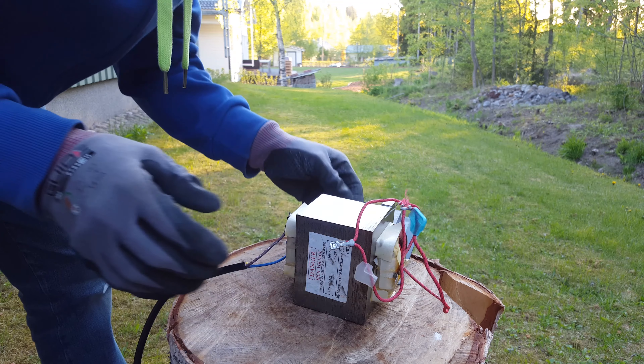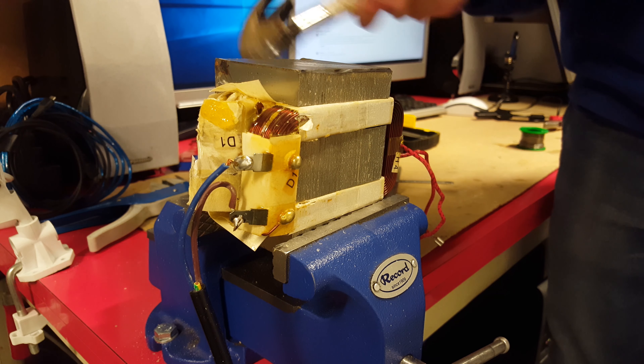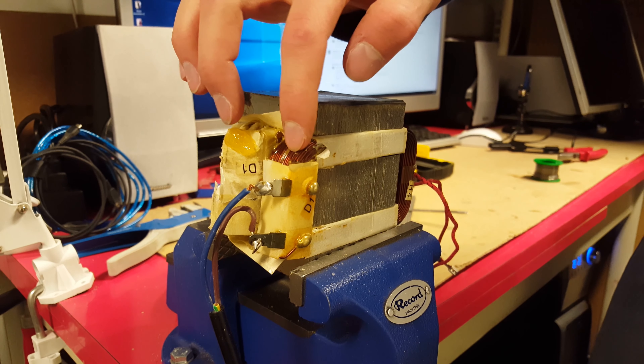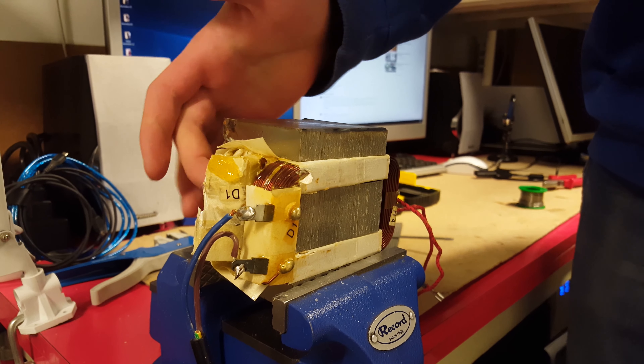There we go. Now we're going to separate the coils from the iron core. We're going to smash them with a hammer, and you only need to worry about the primary coil which has the thicker wiring. It doesn't matter if you smash the secondary one.